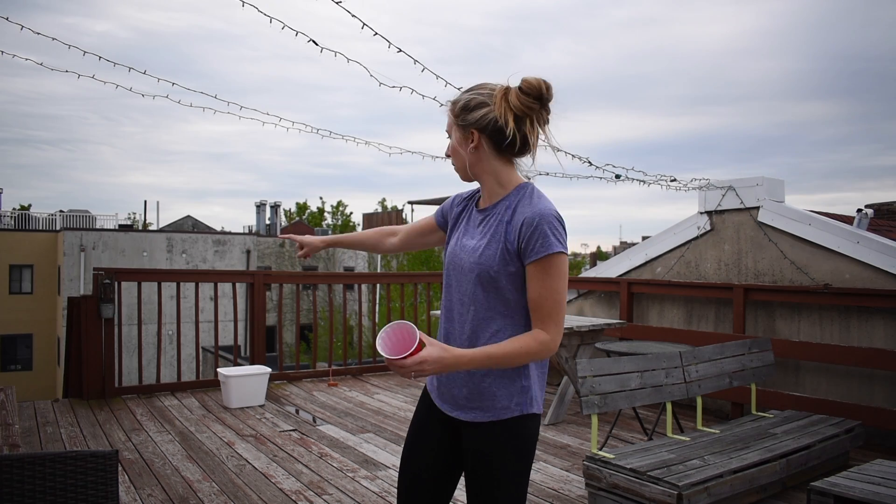You're going to fill one of your buckets full, almost to the brim, with water. Our bucket down there is full almost to the brim with water.